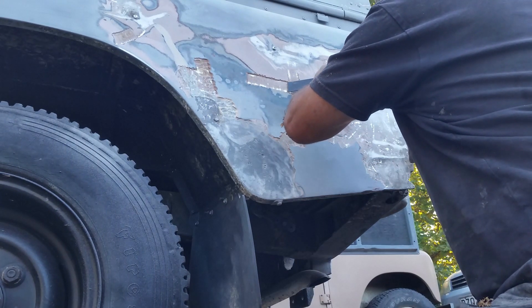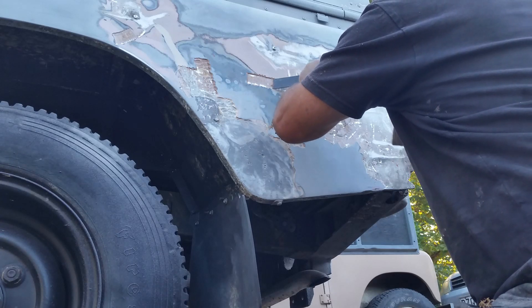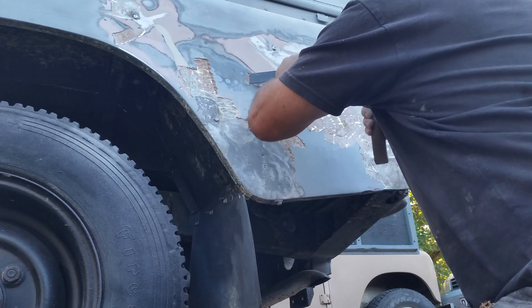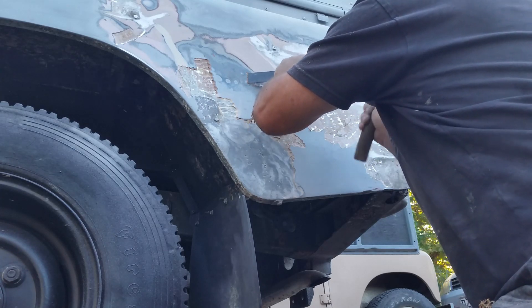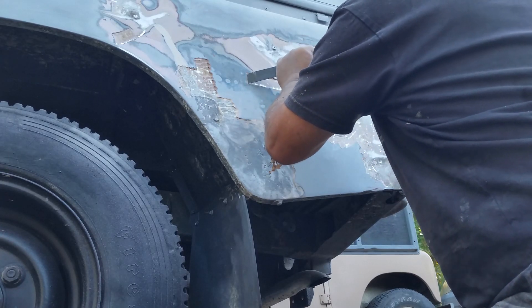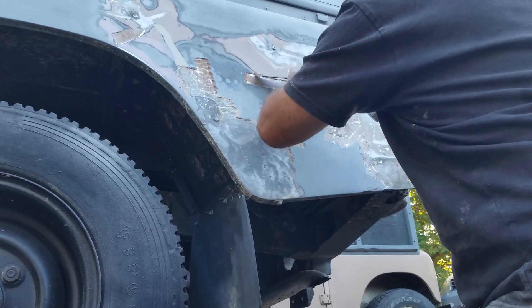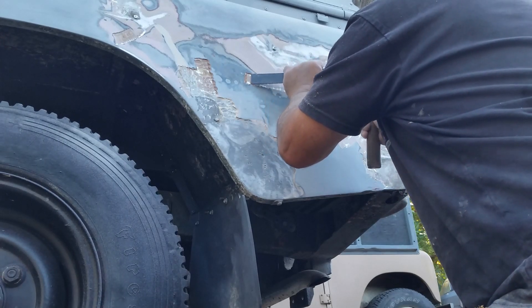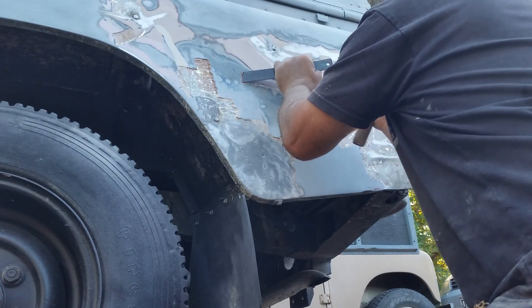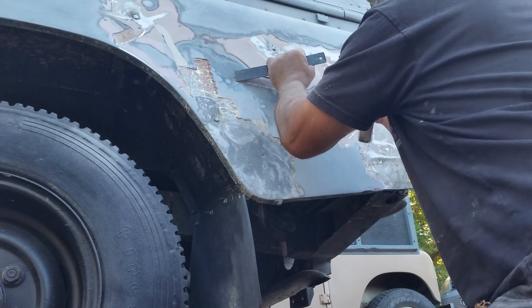I learned shrinking techniques for aluminium a while back, and aluminium is actually very forgiving to panel beat once you learn a few tricks. So I'm cleaning the bog out and getting it back to a clean panel. Then I'll gently push it out into shape from the inside, do a little bit of shrinking where needed, and then I'll apply a judicious amount of filler just to get it looking absolutely perfect before I put the primer on.